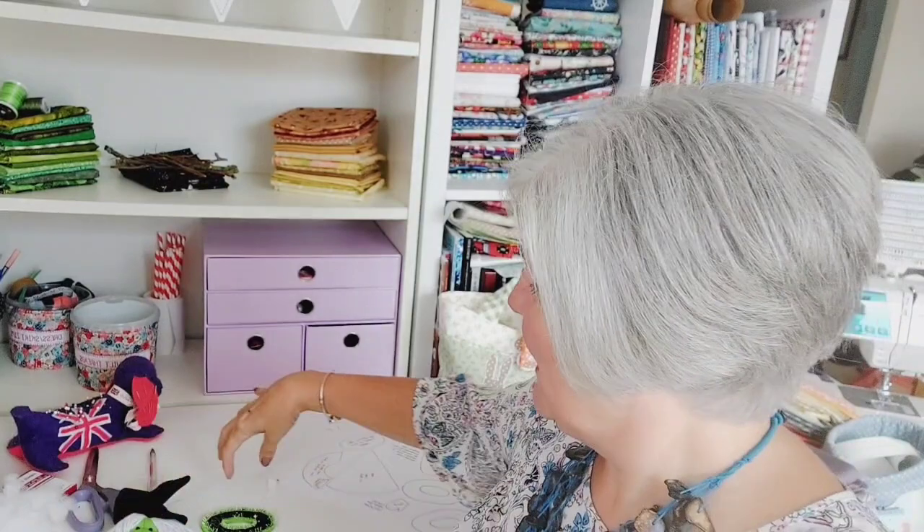Hi there and welcome back to Janome Stitch Club. I'm Julia, one of the Janome educators. Every month we try to show you a nice fun project on your machine and look at a few of the stitches, functions, and feet for your Janome machines. This month - it is September - I thought it would be quite good fun to look at something for Halloween, so we're going with bunting.